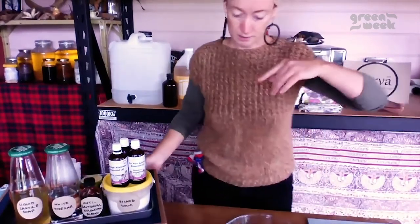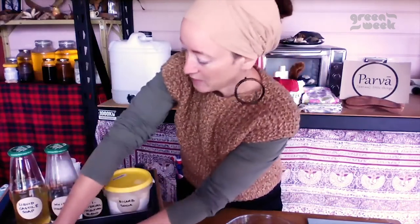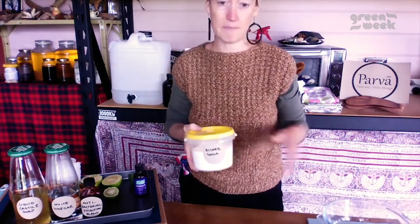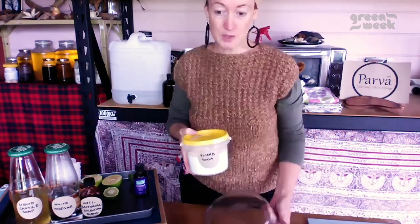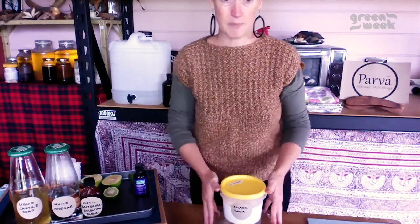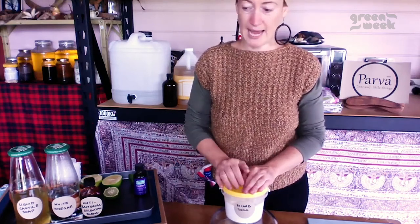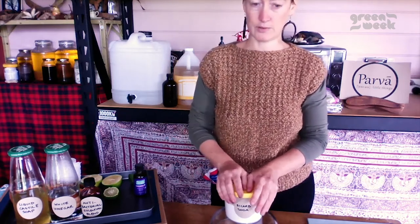I have a very basic kit of ingredients. Bicarbonate of soda is one most people would have had experience with — we use it for cooking. In a lot of recipes you'll find online it'll say baking soda, but our baking soda and bicarb soda are different. Baking soda is a combination of rice flour, bicarb soda, and citric acid. Most of our recipes call just for bicarb soda.